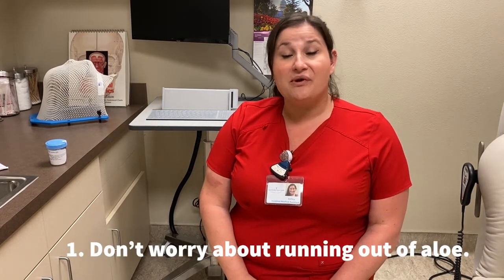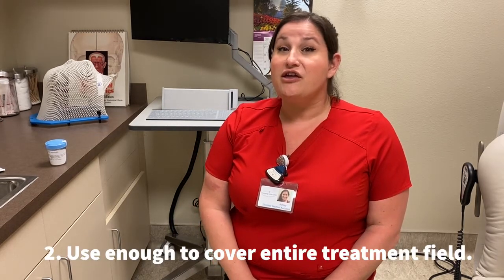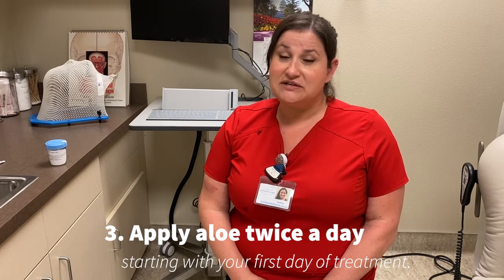Before we finish up today, there are three things that I want you to know. Number one, don't worry about running out of aloe — we will supply you with it throughout your treatment. Number two, use enough to cover the entire treatment field. Number three, use the aloe twice a day starting the first day of treatment.